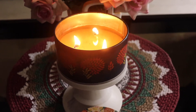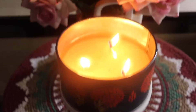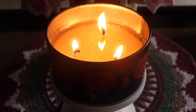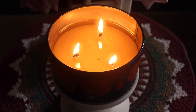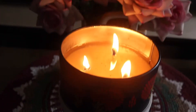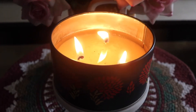Let me show you the wax pool. This has been burning for about 1 hour 15 minutes and you can see it has pooled out completely from edge to edge — no problem with pooling at all. Every time this candle has pooled out perfectly.